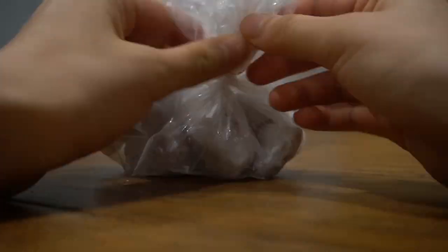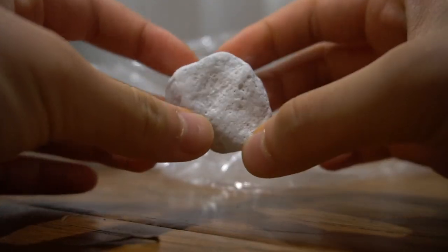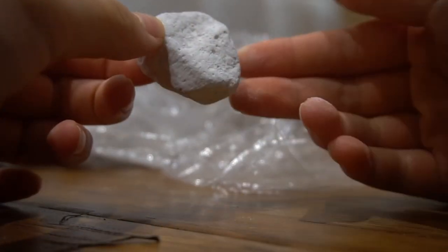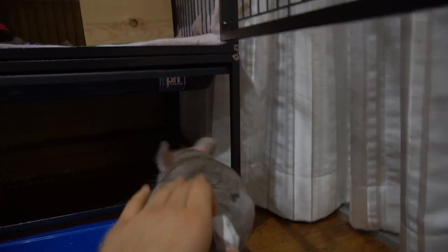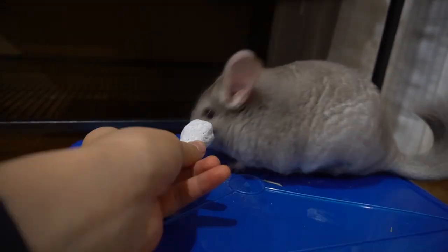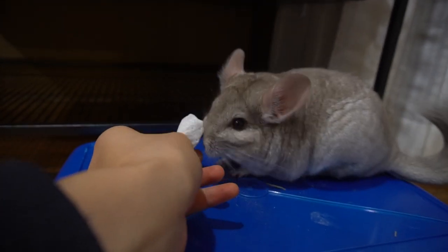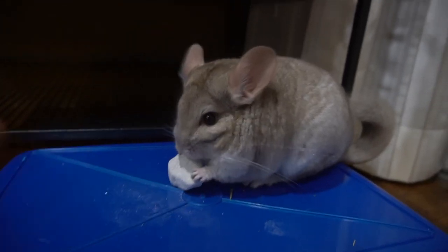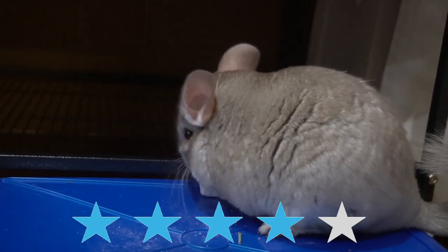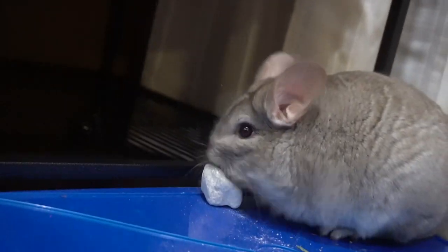The next item I got was 10 natural pumice stones. It is very important to offer your chinchilla something to chew because their teeth never stop growing throughout their lifetime, so they need to constantly grind them down. These pumice stones seem pretty solid. When I gave them to Pandora, she immediately started to bite one, and when the dust fell onto the ground she started rolling in it — very funny and cute. She loves destroying these things. I'll give them 4 out of 5 because they're messy and get dust everywhere, but Pandora loves them.